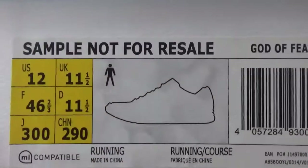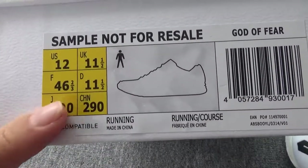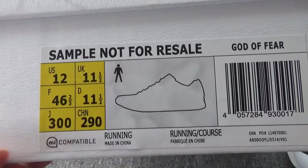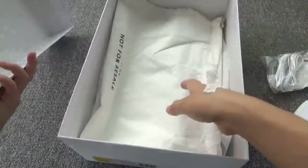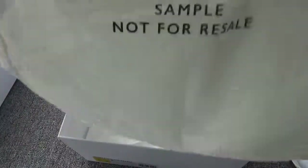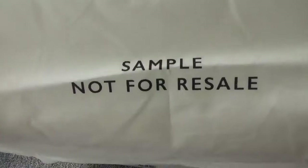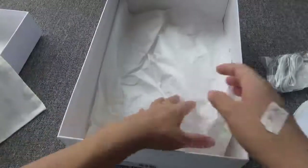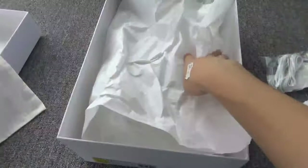So beautiful and so cool. This pair is US size 12. Next, let me open the box — you will find this very beautiful dust bag. They also write the letters 'sample, not for sale.' And here is the tissue paper and two bags.